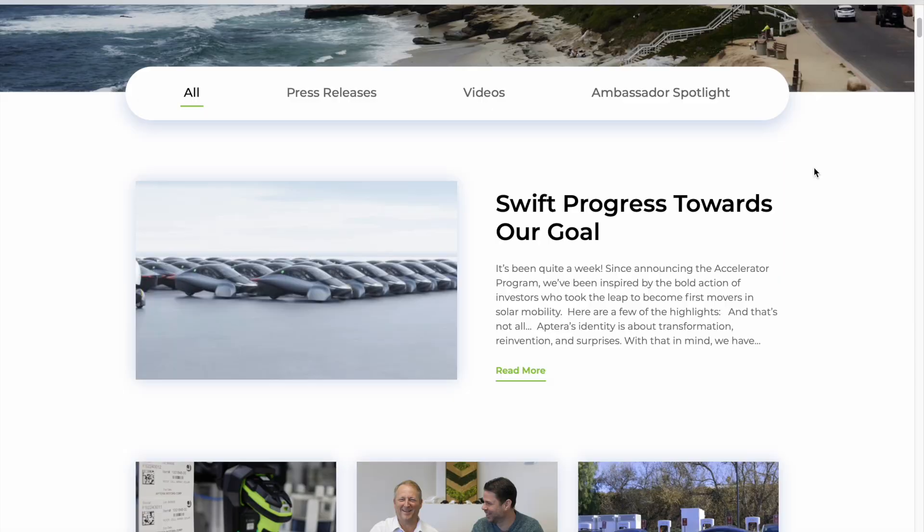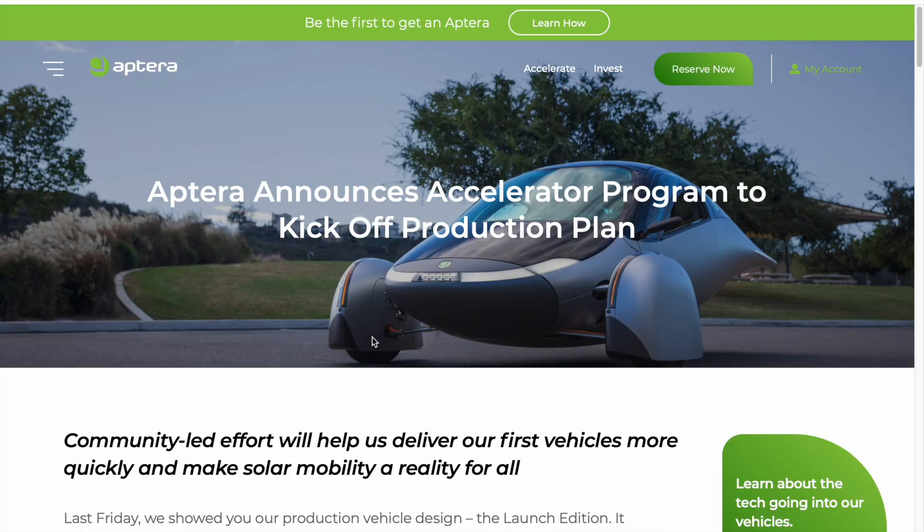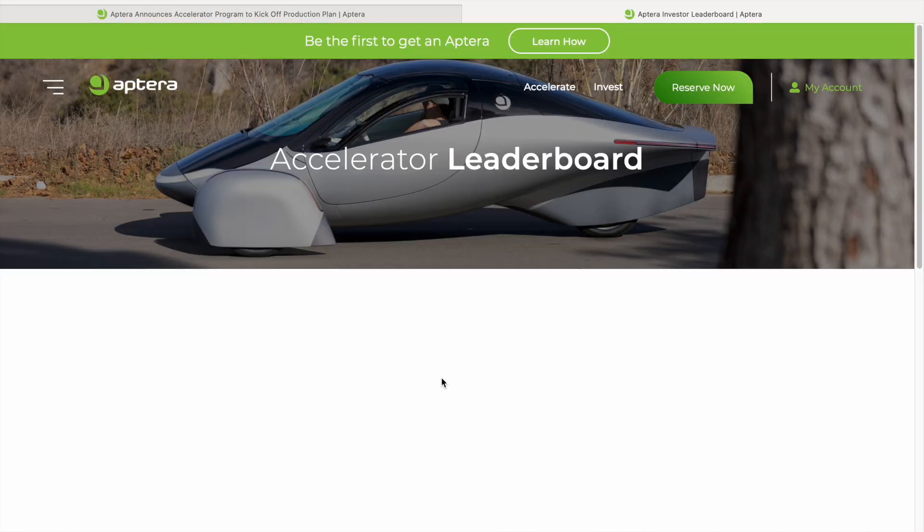Yes, I am excited for this vehicle. Let's look at the accelerate program and see what's happening there — let's see if this thing will pop up. If it doesn't, I'll just click on it again and see what happens.